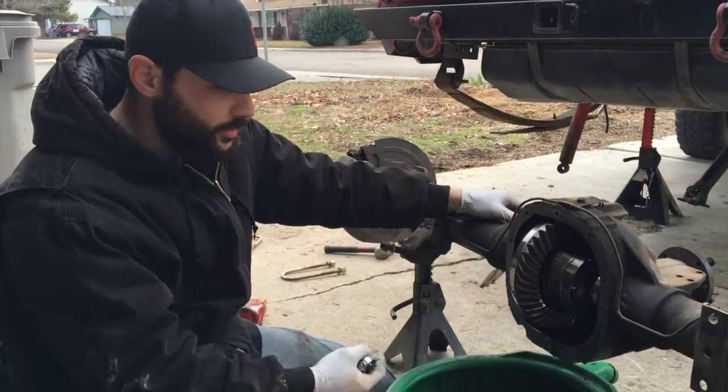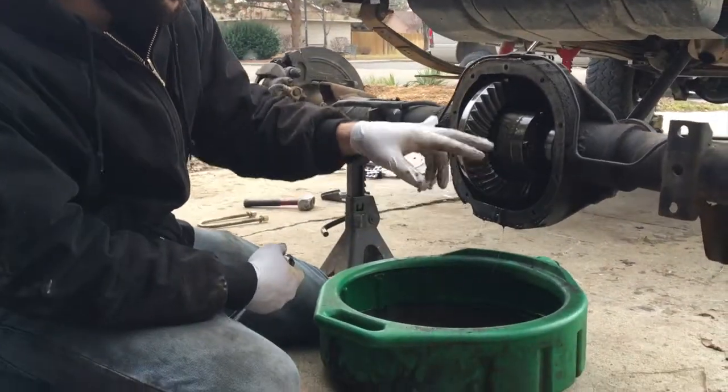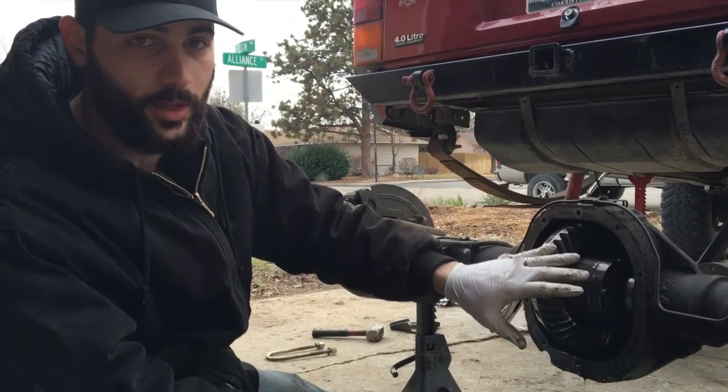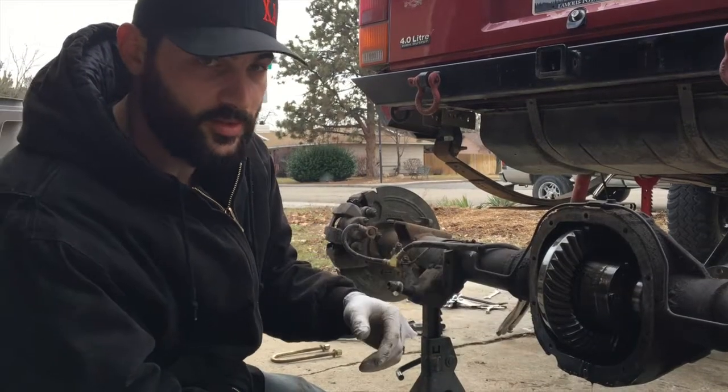So we got the diff cover off, drained all the fluids, inspected it — everything looks kosher. We got the bearing cap removed so that we can remove the allen key that's holding in our carrier. This is where the Detroit locker is, so we're having to remove this center pin here in order to get the C-clips out.